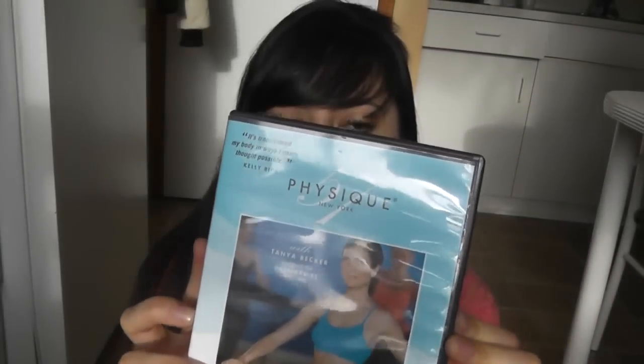I ordered the first set — I know there's another part two of Physique 57, but I ordered the first set. It comes with three videos: a 60-minute full body workout video — or 57 minutes, that's why it's called Physique 57 — a 30-minute express body workout video, and also a 30-minute abs and arms workout video.